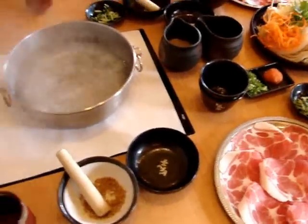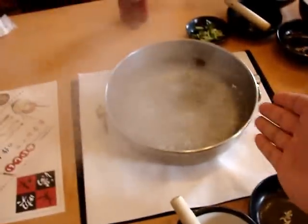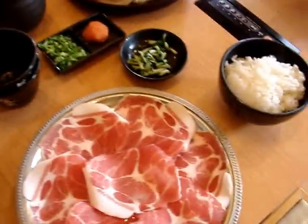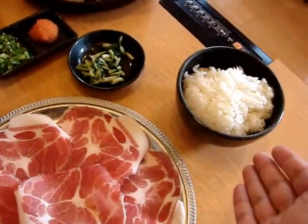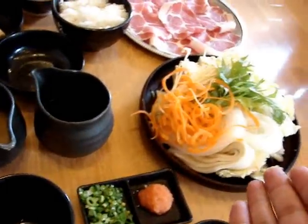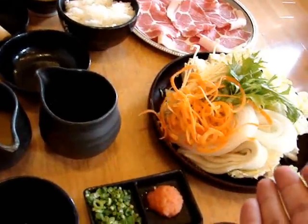So now we have all the ingredients. We have the boiling water on the table, and also we have the meat, the sesame, and we have some rice, more ingredients, and then we have the salad.